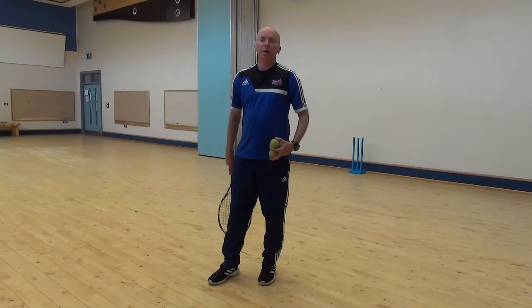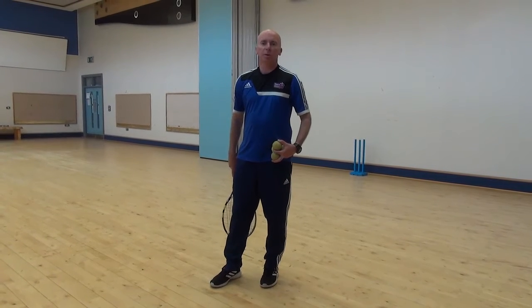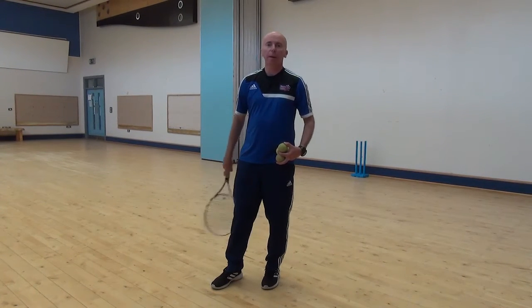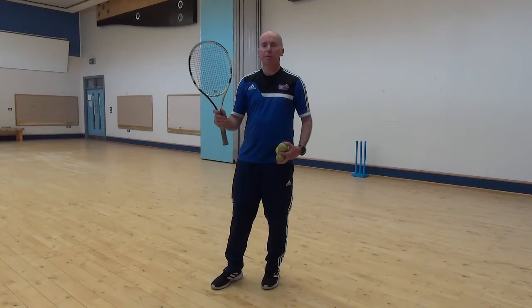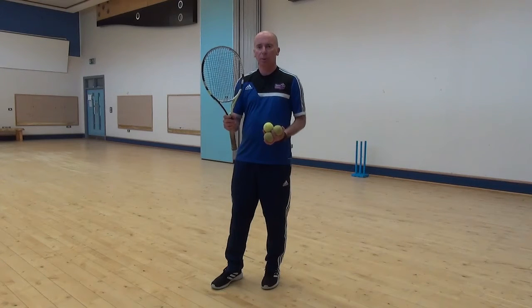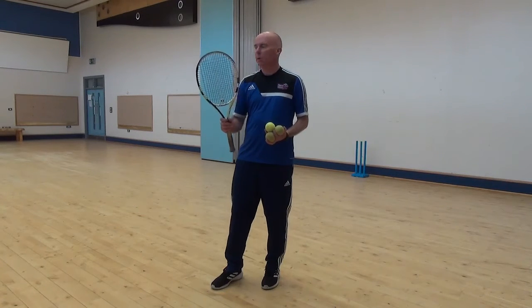Hi everyone, it's day 5 of our cricket camp. We're going to start our warm-up first. For some of the drills I do in cricket, I use a tennis racket. It's really useful for catching practices and tennis balls as well. So if you have a tennis racket at home and something that can hit to you, that's really good.